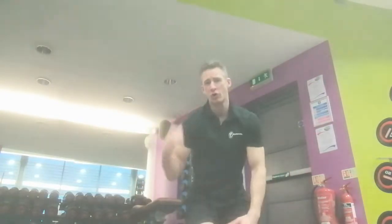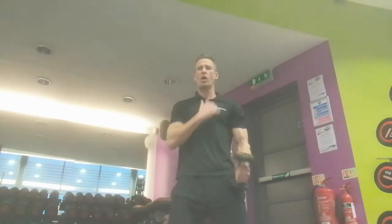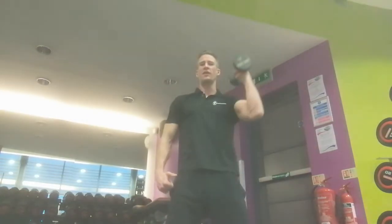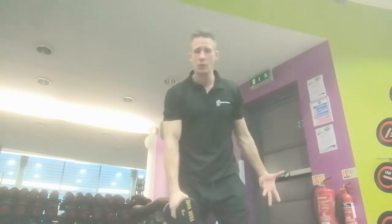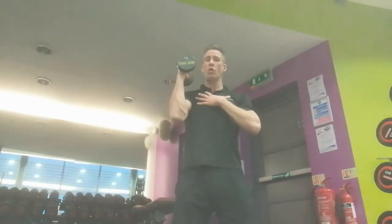Conventional wisdom tells you that you've got to start when you're freshest on the stronger arm. So for example, if I'm stronger on my right, according to conventional wisdom I'd start on the left — with shoulder press I would do my weakest side first, and then when I fatigue on there I would do the right side second. In my opinion, that's not a great way of doing it. I'm going to suggest you start on the stronger side.